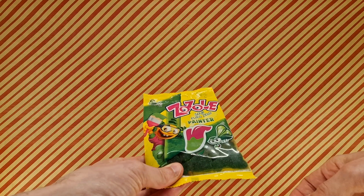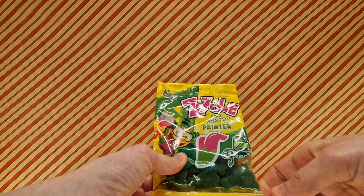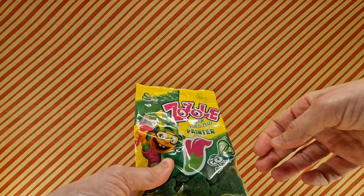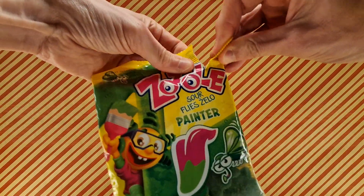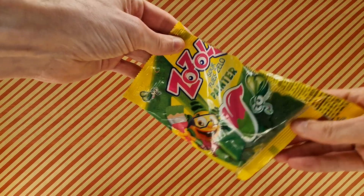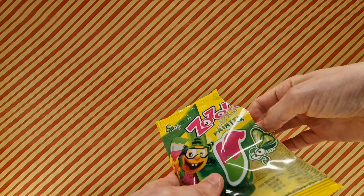Sounds good. And they're tongue painters, but you just have to take my word on it if they work. So we're going to crack these open and see what they're like. Give them a quick smell. Yep, that's that watermelon aroma.